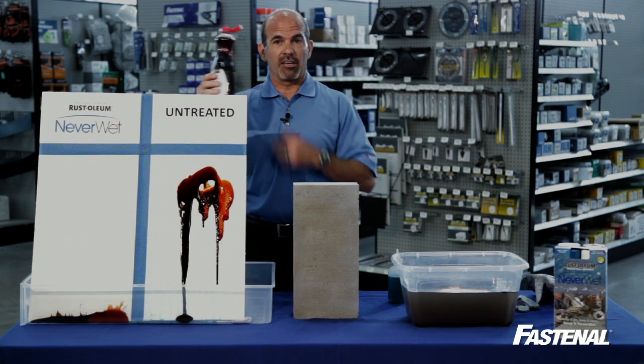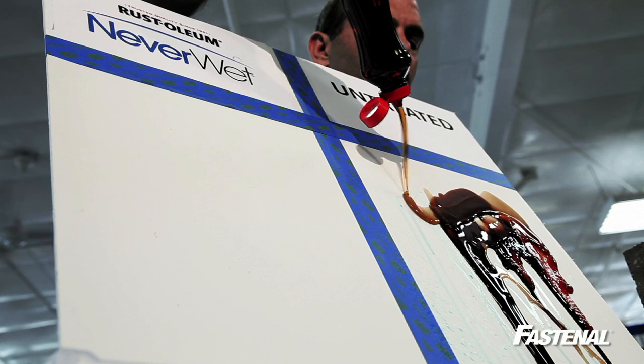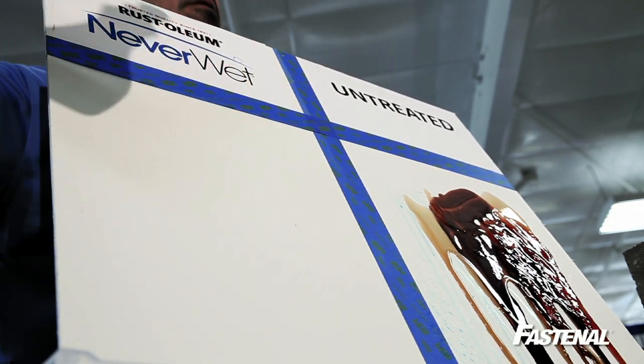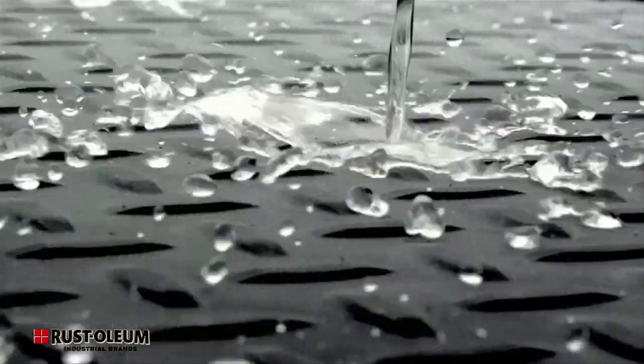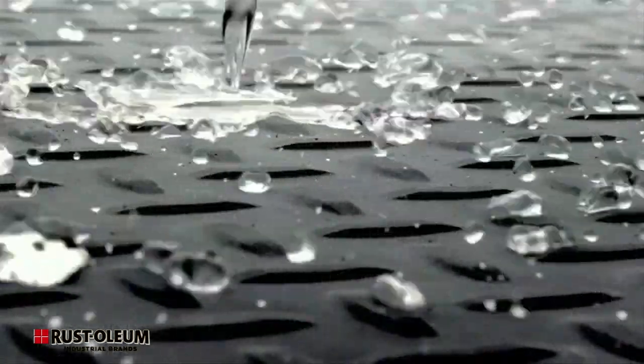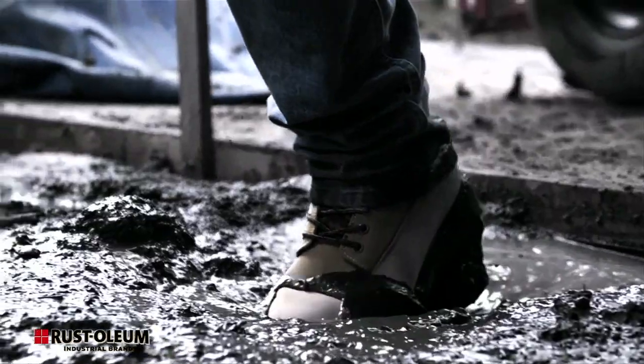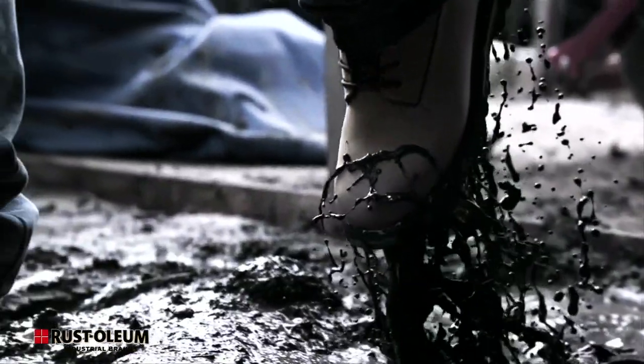How about pancake syrup? No problem at all. If you think about it, there are all sorts of applications for Neverwet. You can apply it to pipes, freezing lines, tools and wheelbarrows, security equipment or satellite dishes, or even work boots.